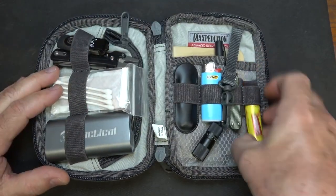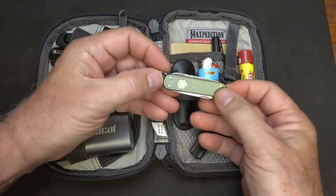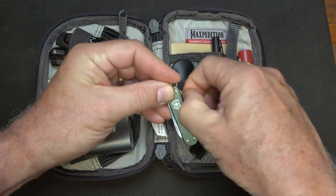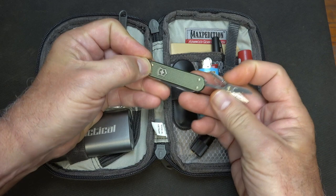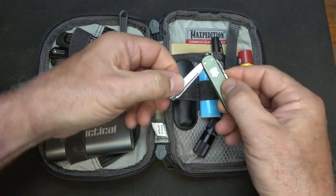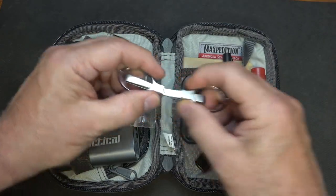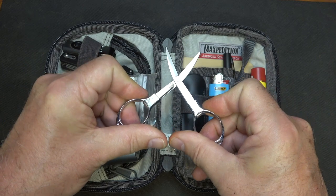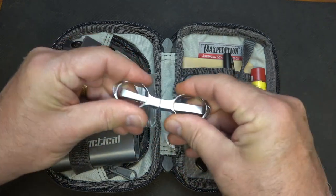On this side, we have some chapstick, which is always handy. And I have a small Victorinox — just one of the basics. What I do like about it is it does have scissors, which seems to be something that I use on a regular basis. And then we have a regular blade and a file. Now, there are also these collapsible scissors, and they pop out and give you a little more surface for the blades than the Victorinox does.